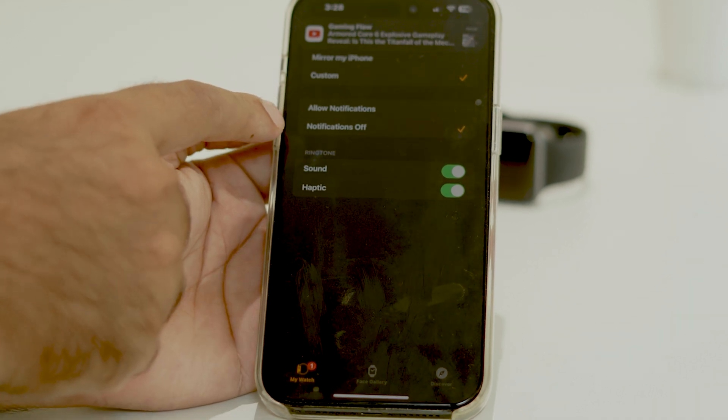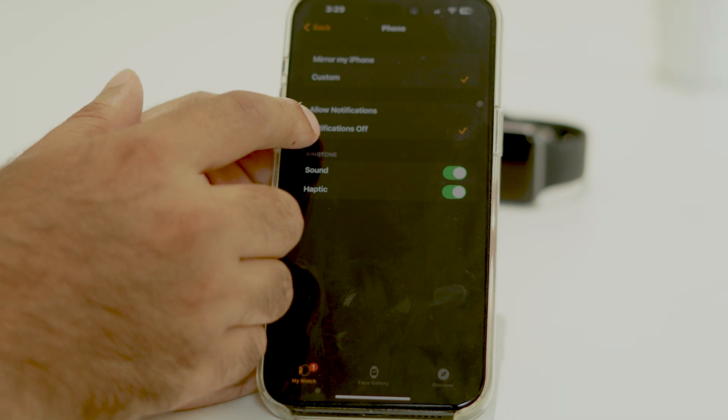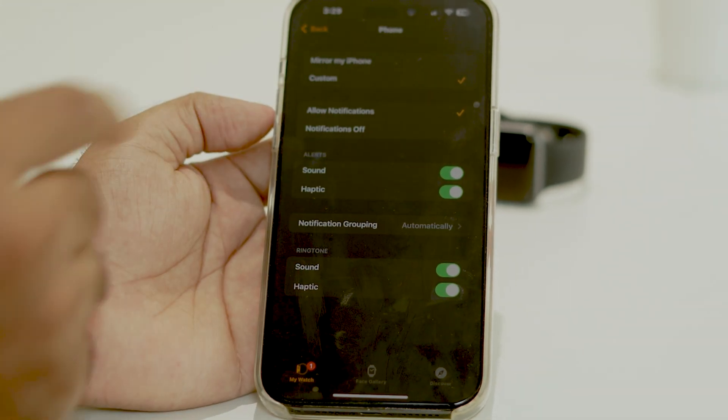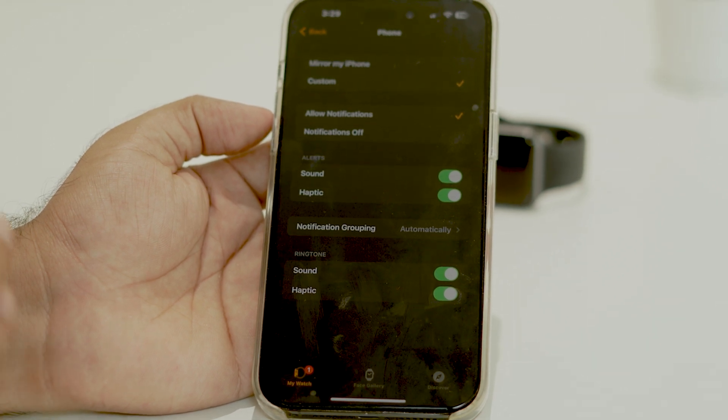From here you can see that notifications are turned off, which is causing the issue. You need to change this from 'Notifications Off' to 'Allow Notifications.' Once you set this to Allow Notifications, you will be receiving all notifications on your Apple Watch from here on.